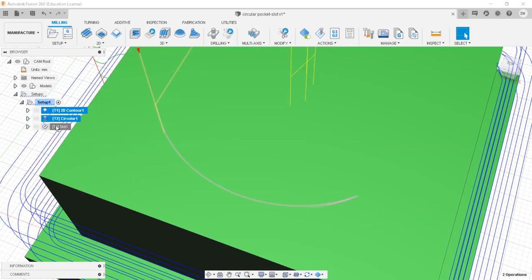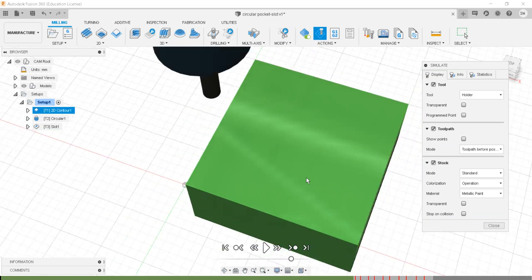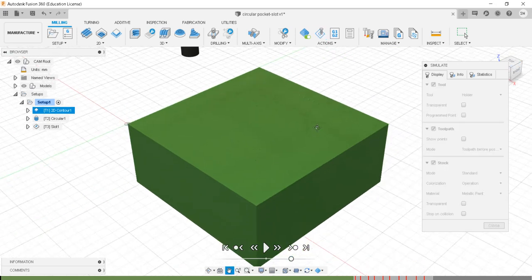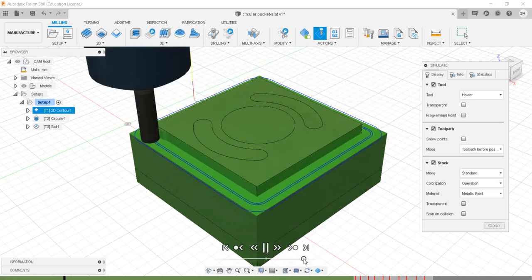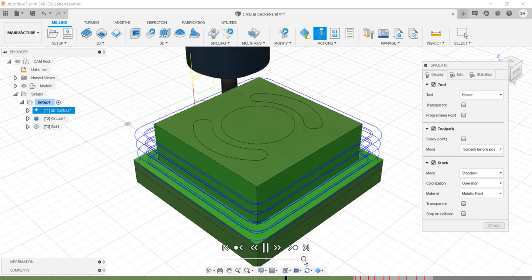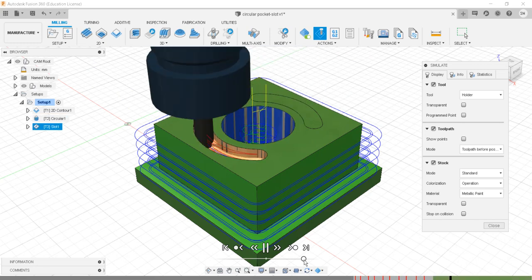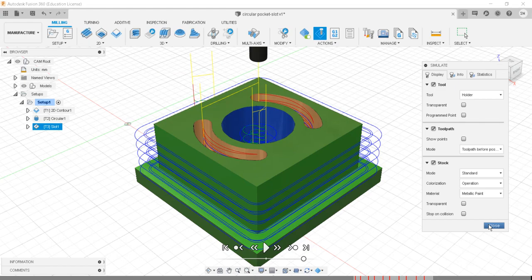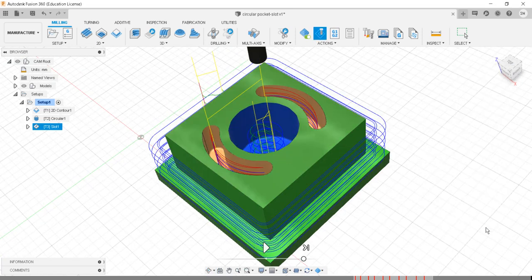The next step is to run simulation for all three operations simultaneously. I'll select all three and say simulate, arrange the workpiece position, and increase the speed. This is the first operation (2D contour), then the second operation (circular pocket), and then the third operation (slot). This confirms that is how the machining will happen and we will get the required finished part.